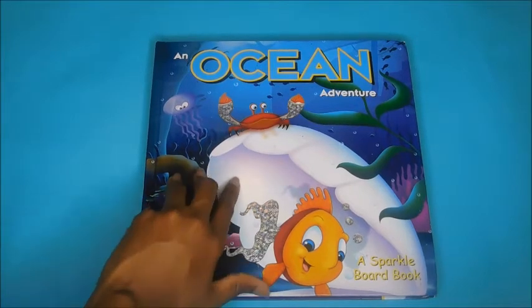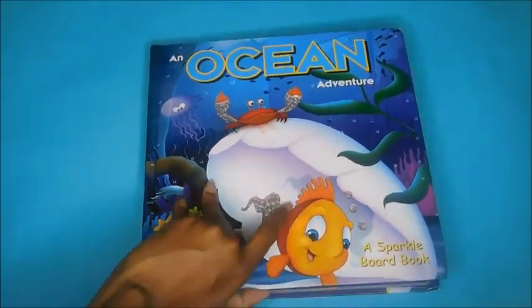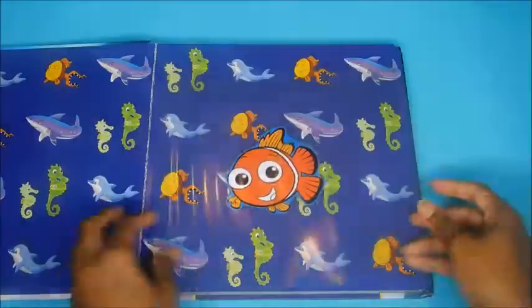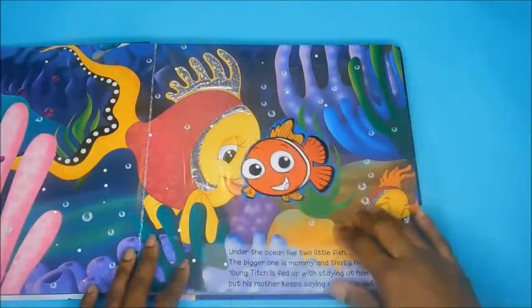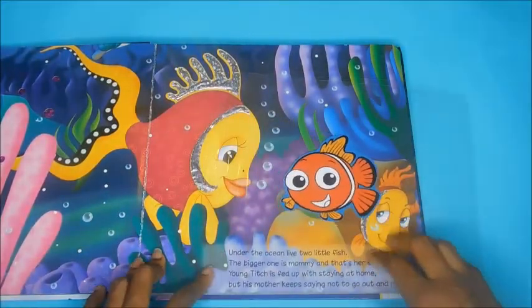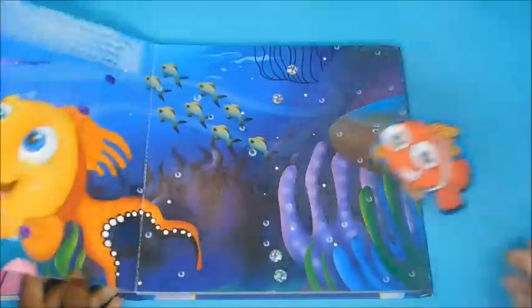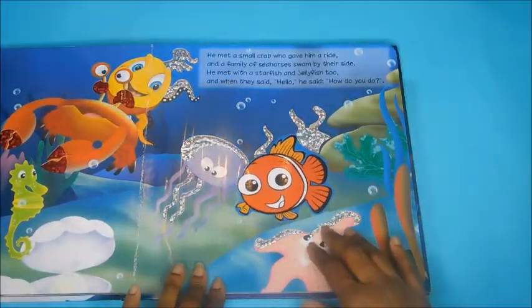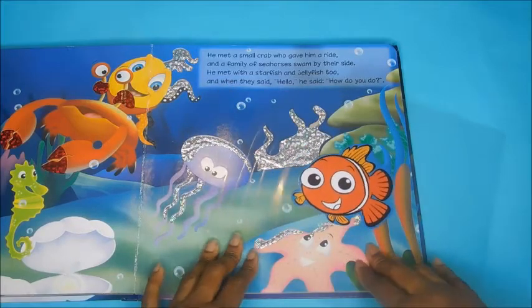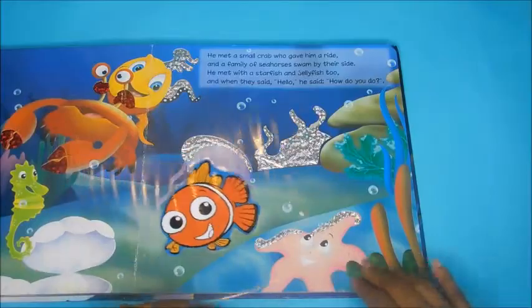Last but not least, in this book, An Ocean Adventure, I found the main character, which is this fish. I printed one out and I laminated it. What's so cool about this activity is that you can move the fish around in the story — so it's not just reading the story. The kid could actually reenact what they read in the story, turning the page and interacting with other characters. Maybe this fish talked to the jellyfish, or maybe can you put the fish next to the seahorse. You can use it for so many different various things.